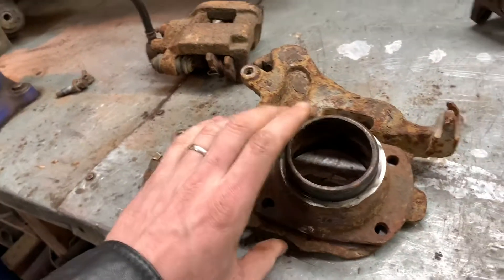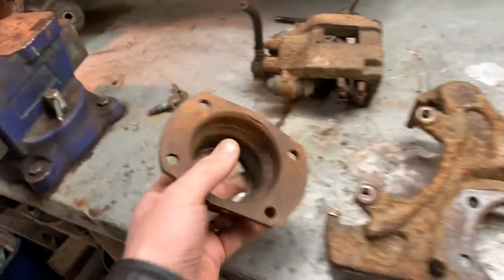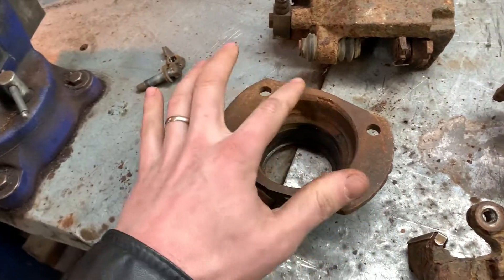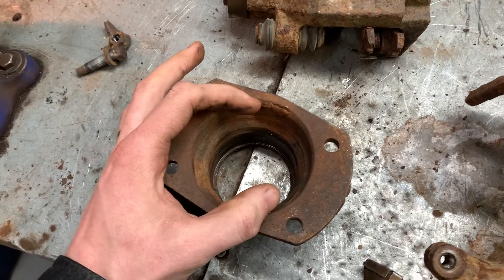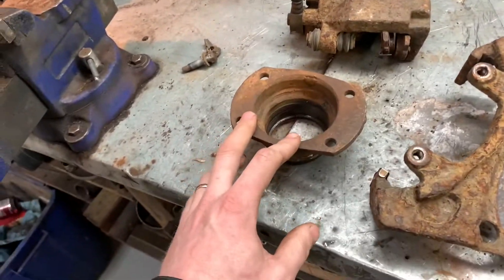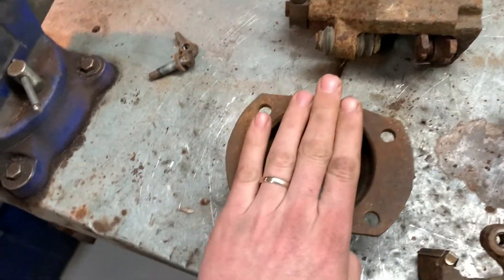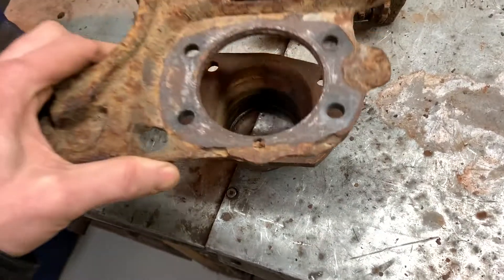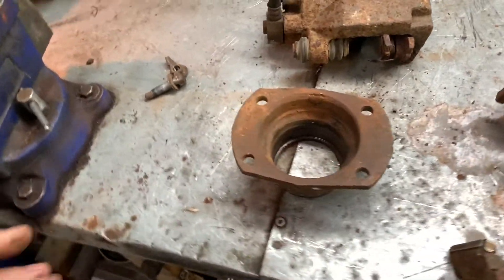Something else I have to keep in mind is my bearing retainer. When my axle and the bearing goes in, I've got to have a plate that's smaller than the bearing to go over and bolt on to keep the bearing in place and keep the axle in. I'll do some measuring on another set I have — it's basically going to go sandwiched between our housing end and the caliper bracket here, so everything will bolt in and we won't lose our side axles.